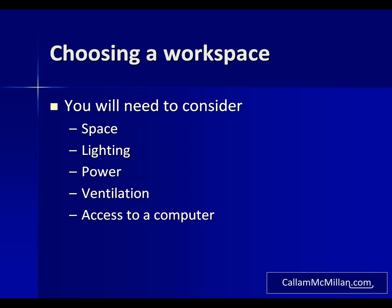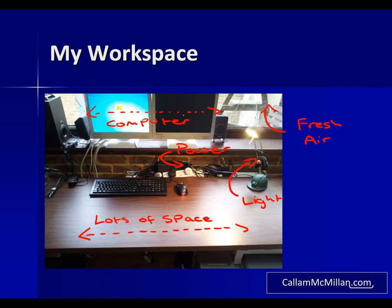Finally, access to a computer is always helpful. It will allow you to access a lot more information when building circuits and you'll need it later on to control the home automation systems we build. This is where I do all my work. As you can see I have the five key things all sorted, and what I'm going to do now is set it up for the first stage of prototyping.